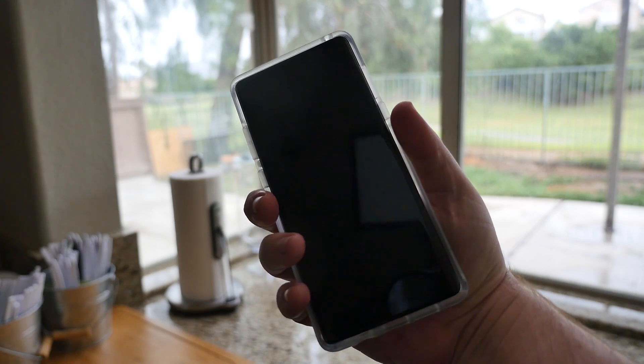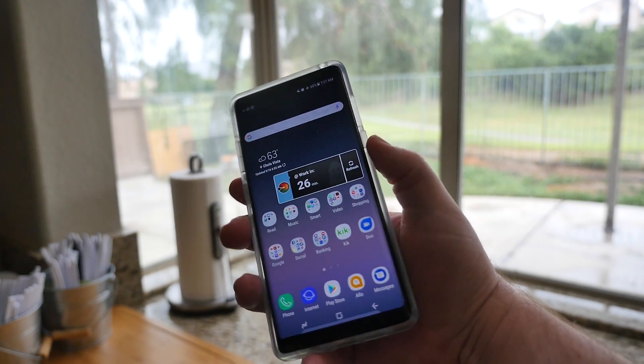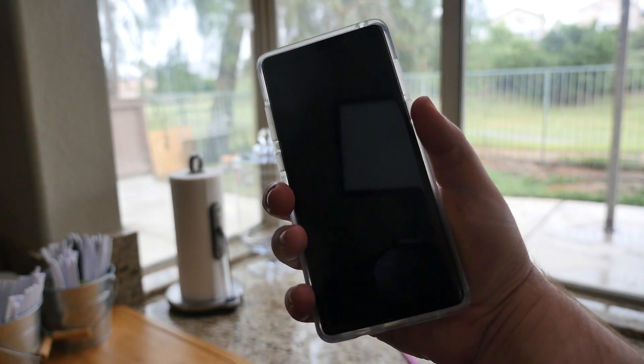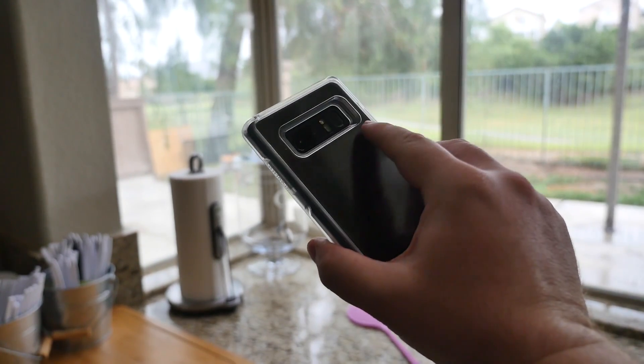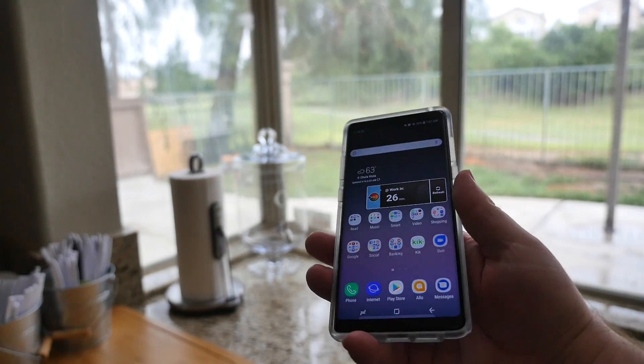So I have my phone on right there, press the fingerprint sensor and it automatically unlocks. Do it again just to show you — there you go. So it's going to unlock every time by pressing on that fingerprint sensor back here.